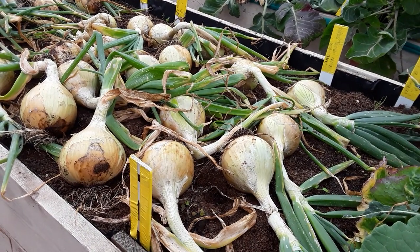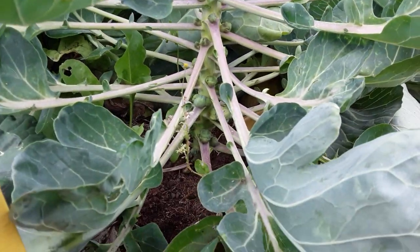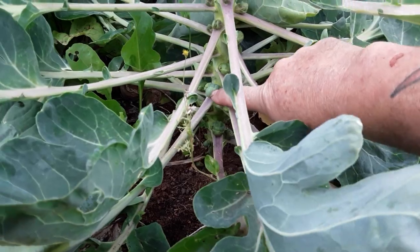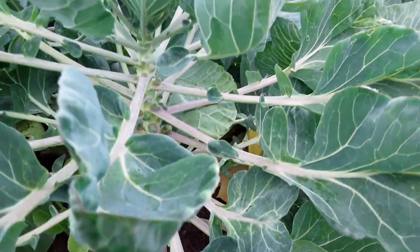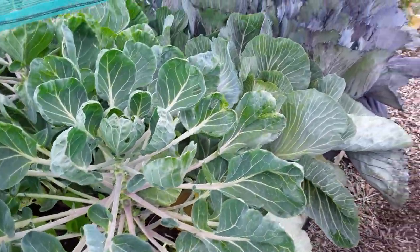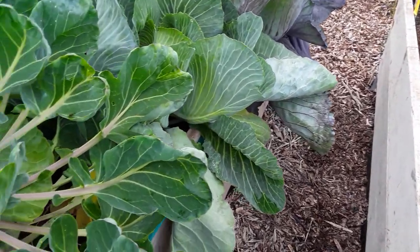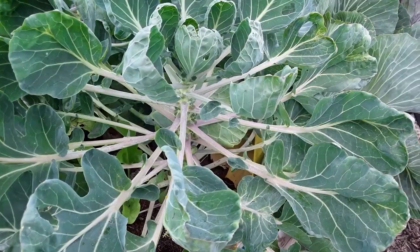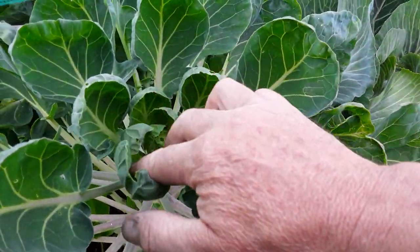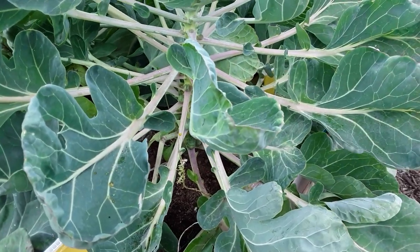Sprouts — and I have got sprouts now. This is a club root variety, so with the new beds all being layered I might keep club root at bay. This is a club root resistant variety and hopefully keeping an eye out for caterpillars, because we're not netted, I'll have some sprouts for Christmas day.